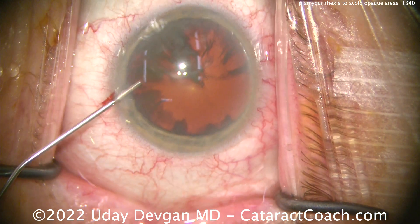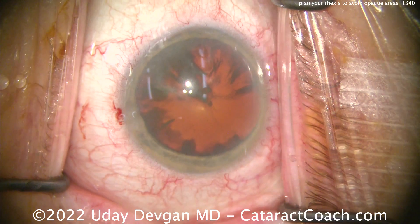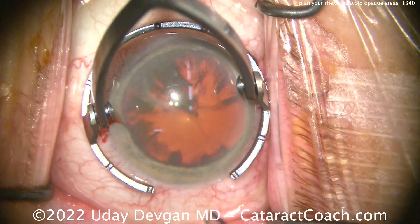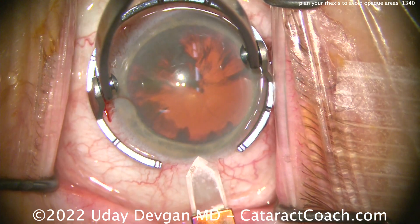My advice here is: you can just plan out your rhexis so that you only let go of the capsule to regrab it in an area where you have good visualization.